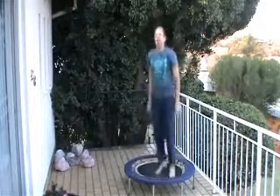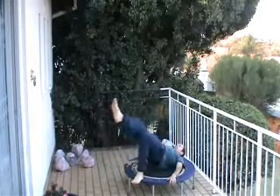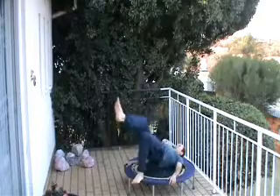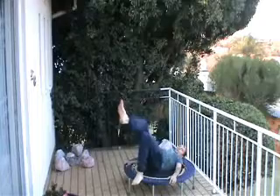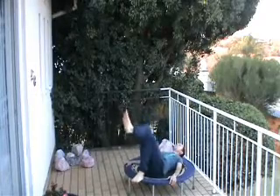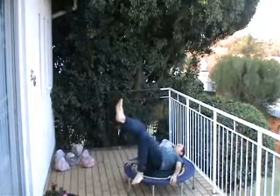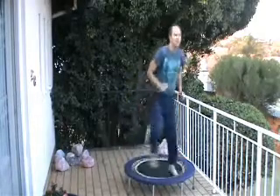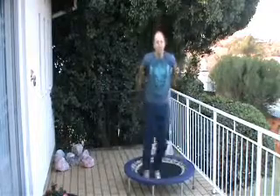Last one. We'll do the other leg. Five more seconds. On to the rebounder — this time we're going to do more of a leg focus for the recovery phase.